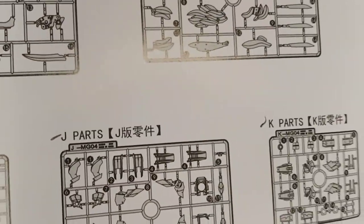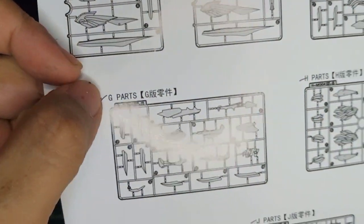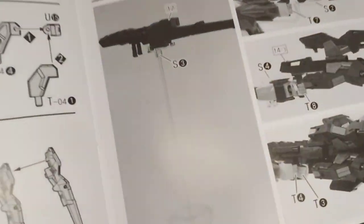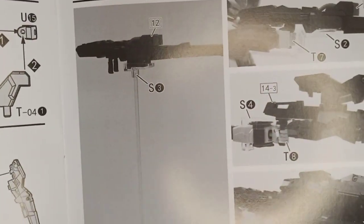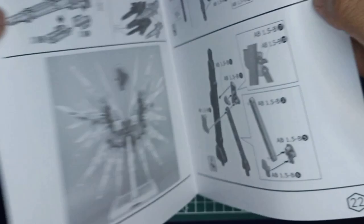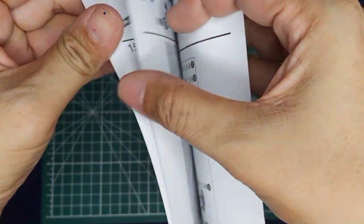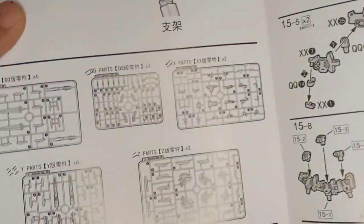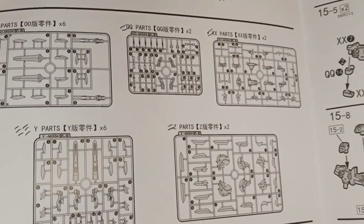Looking back at the manual, I did check every content — everything is complete. All the runners, no missing parts. They also included this additional support for the weapons, and then we have the extra runner for the Seraphim binders.